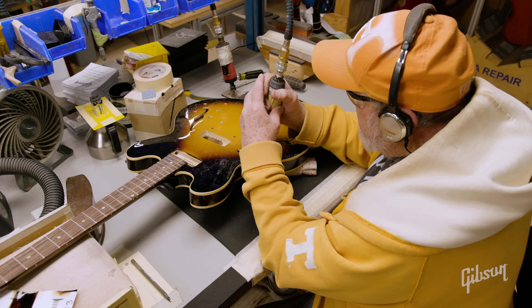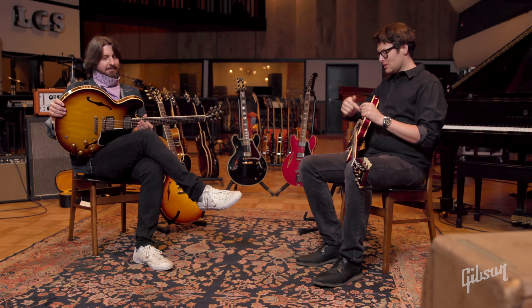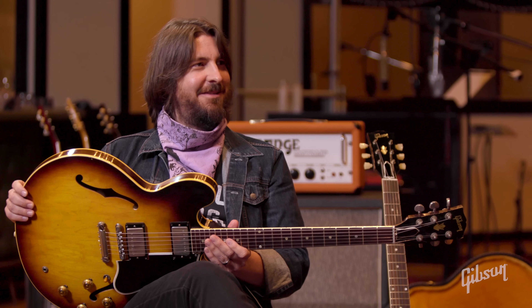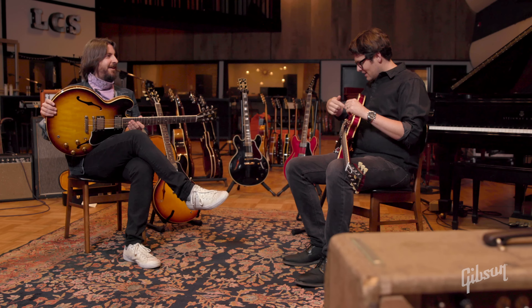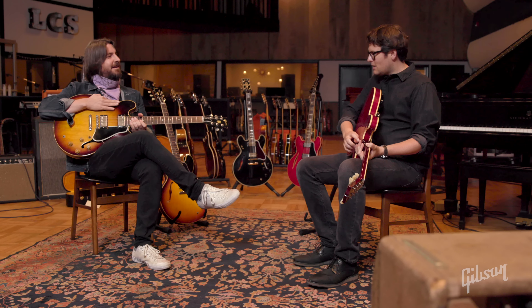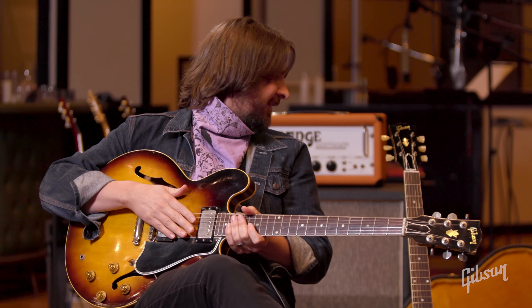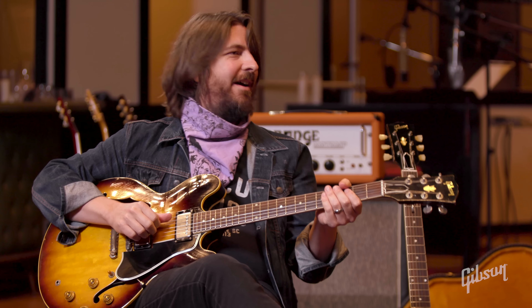We recut the original press plate to get that exact contour on the top and back. Your buddy JD Simo helped us with that too — he's got a killer '61. He can tell immediately when it's right. He's a guy who could have any guitar in the world, and his primary guitars are a red 335. There are little details most people don't notice — like the '59 is going to have white buttons, then aluminum buttons, and the '61 ratio has double ring tuners. So many details.